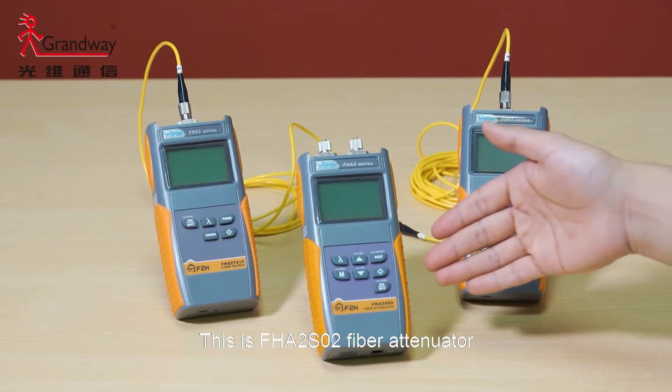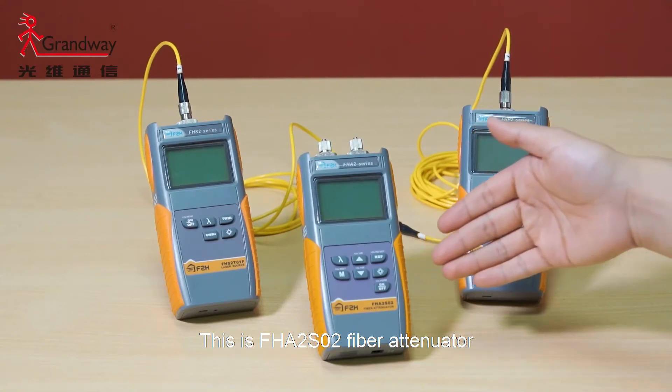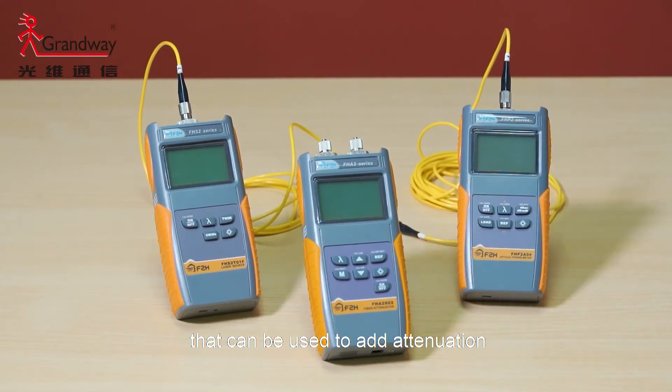This is the FHA 2S02 fiber attenuator. It can be used to add attenuation to an optical fiber line.